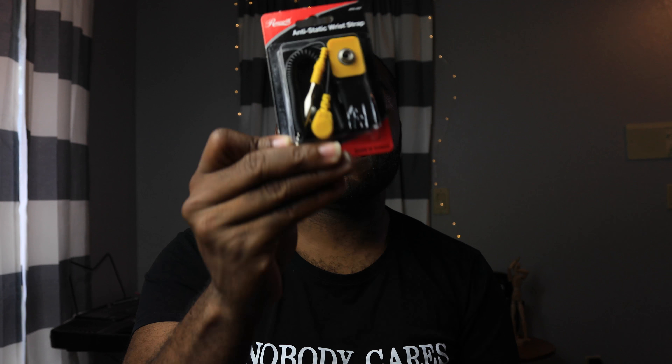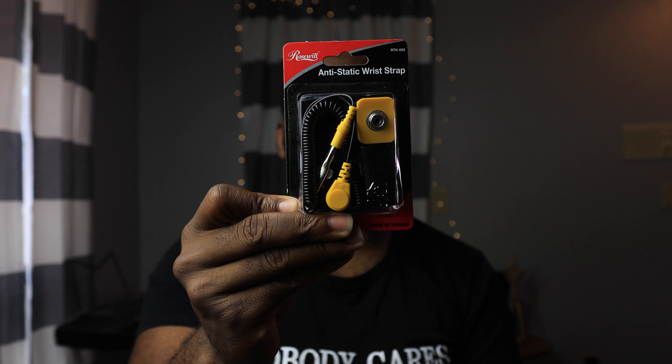Next thing I got is this — the anti-static wrap. I was using this when I was changing the RAM in my computer. I really don't think you really needed it, but I brought it anyway. I have two of these, so let me know in the comments who wants it and I'll send it to you guys.